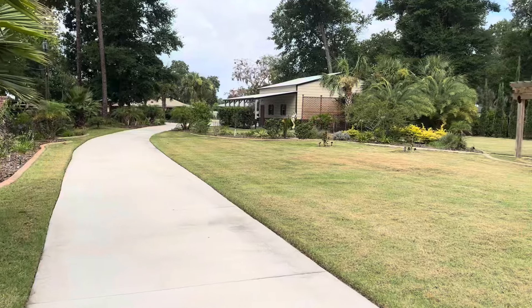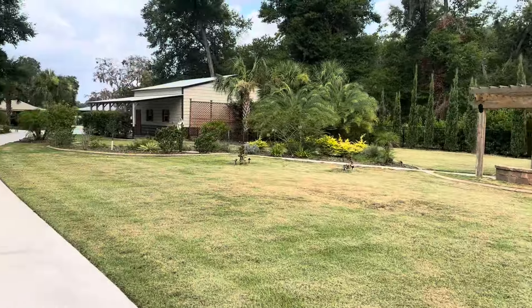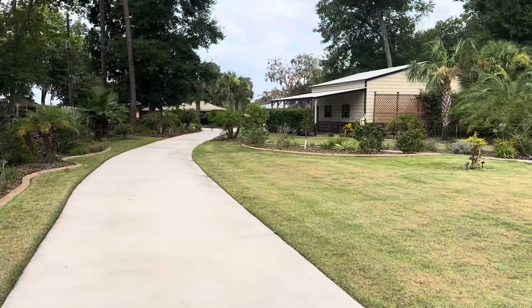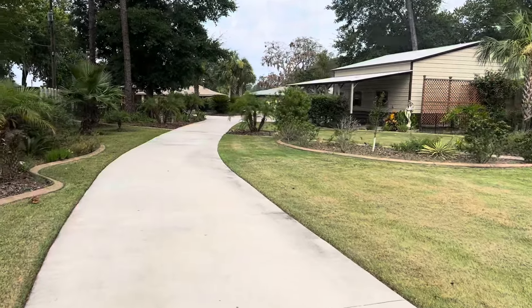This is all done with EGO and now a 25 inch commercial GreenWorks mower. This is Bermuda up front, and the back half is St. Augustine.